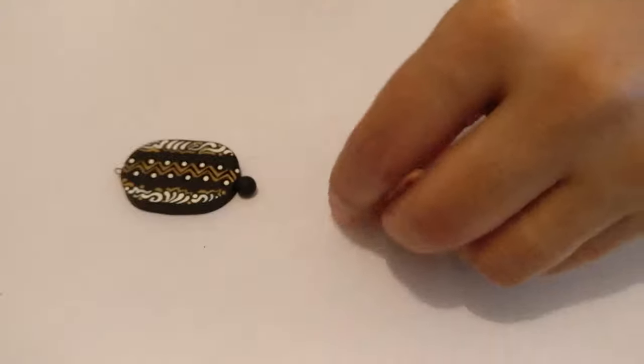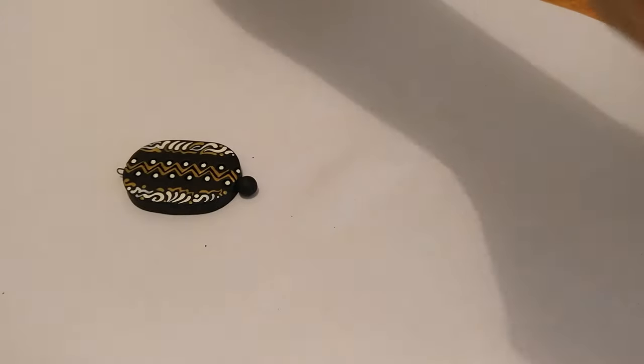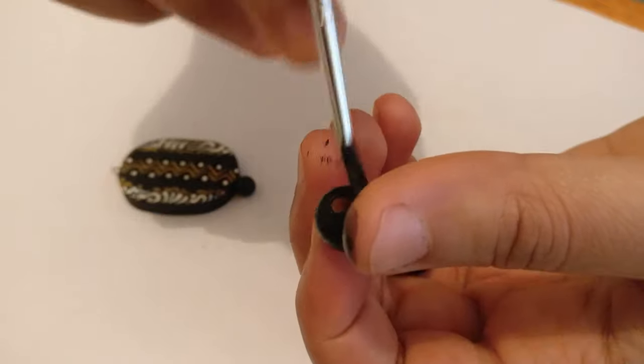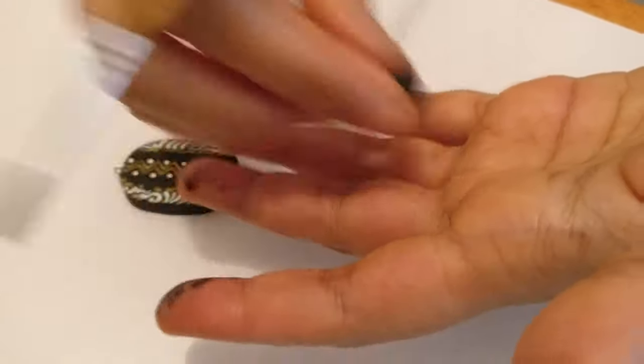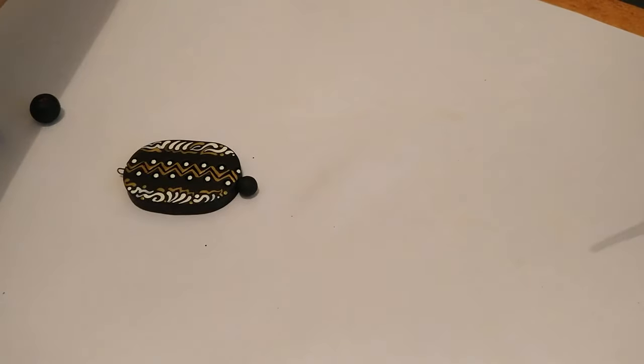We'll keep this aside and now work on the beads. I just have clean round beads here — I'll paint them black. These two I had already painted and kept, so I have about four black beads here.